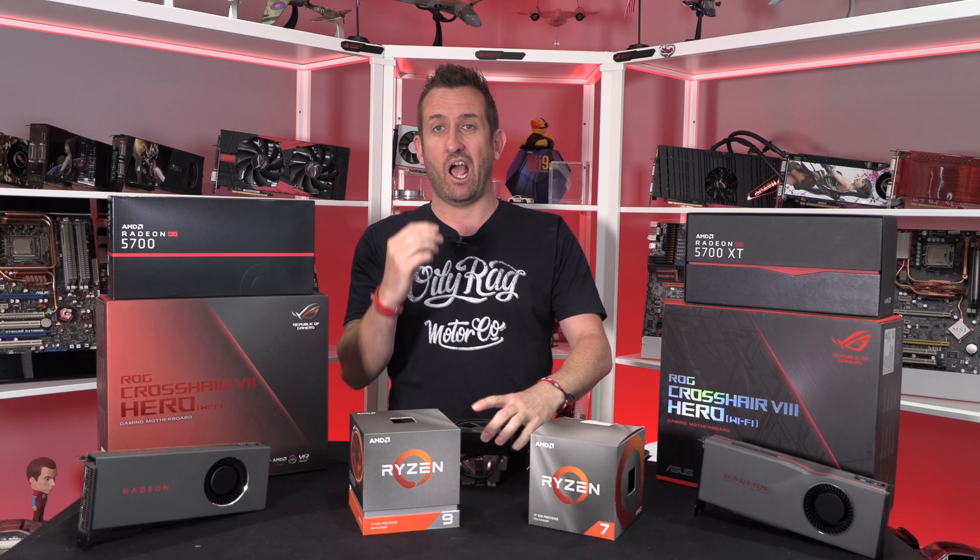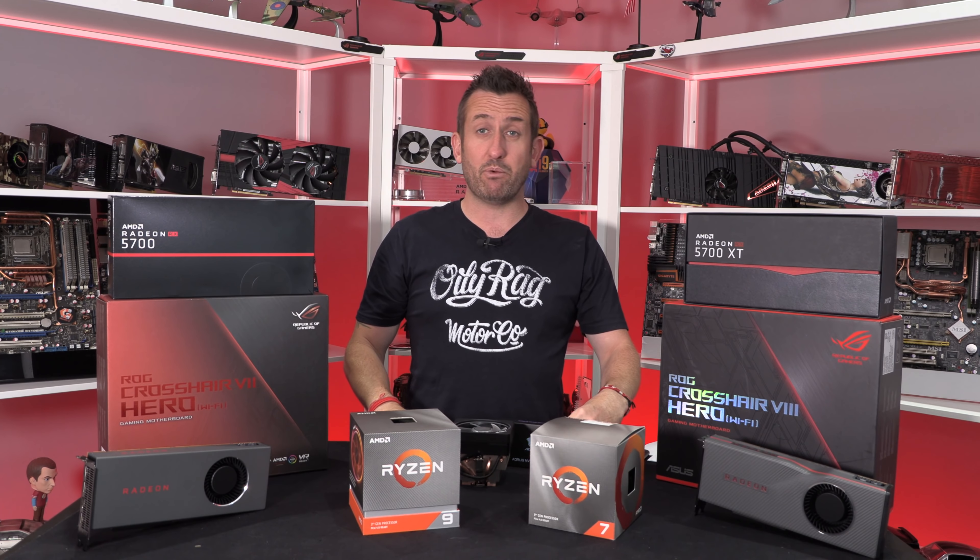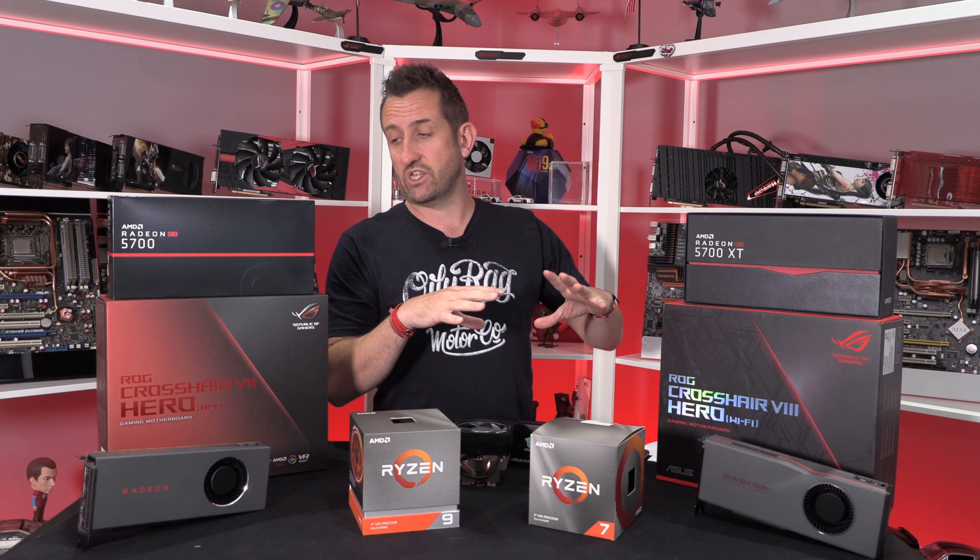Stock coolers were chucked in, we did overclocking, and a little dabble into undervolting as well.